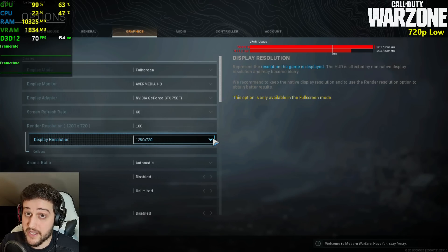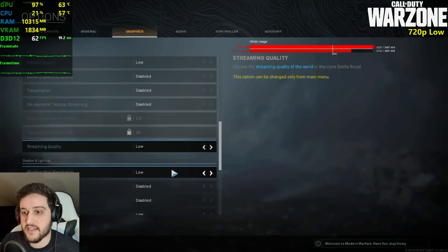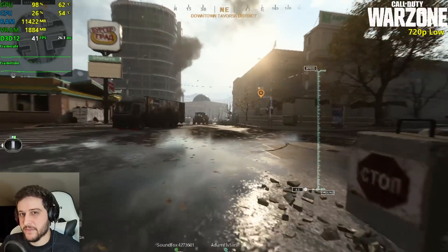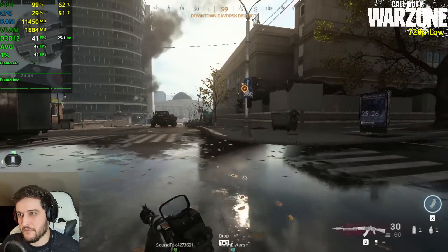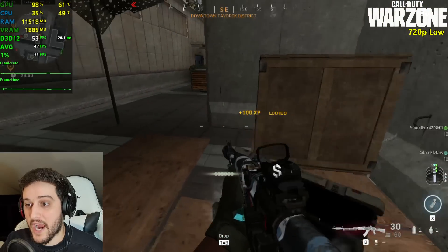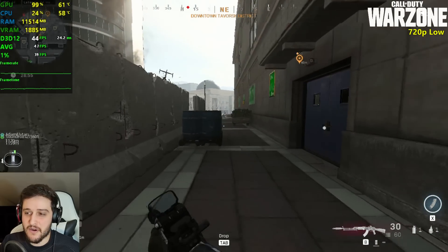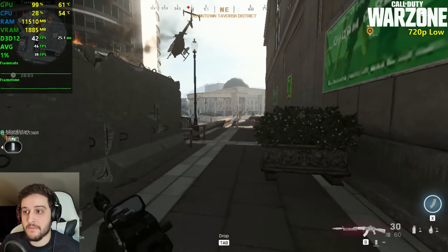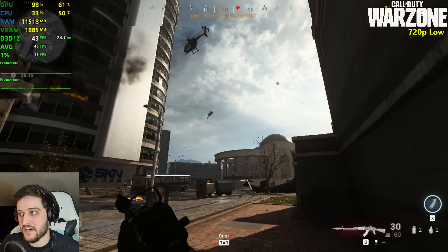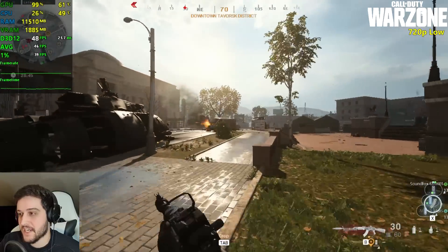We're playing Call of Duty Warzone at 720p resolution using the lowest settings. 40 FPS in a first-person shooter is not what you want — this is way more demanding than the new Call of Duty title. But of course this is a big map, a huge map compared to Nuketown, and we are playing against like 150 people, so it's to be expected.